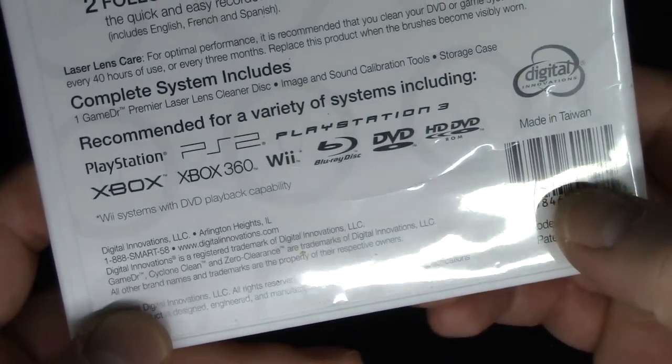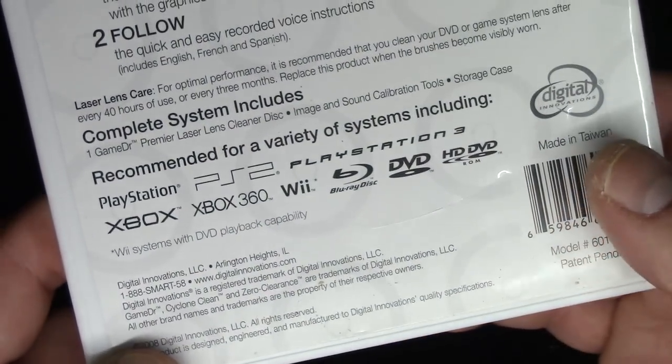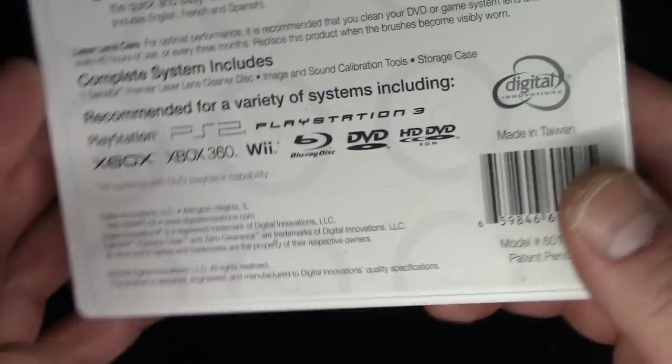It even gives a list on the back: PlayStation, PlayStation 3, Xbox, 360, Wii, Blu-ray, and DVD players.